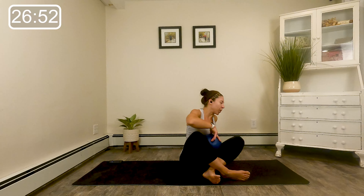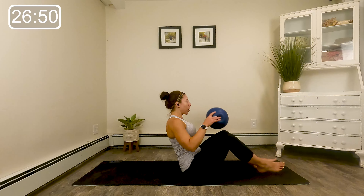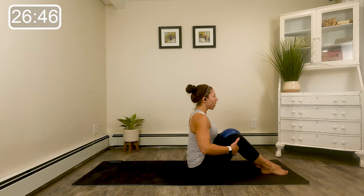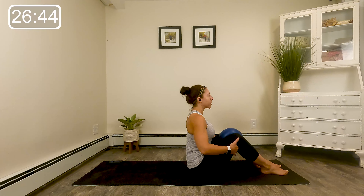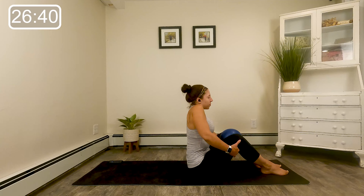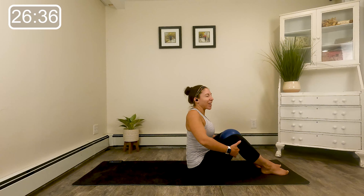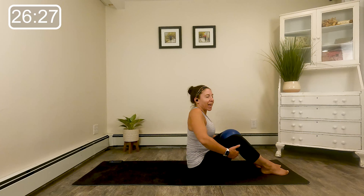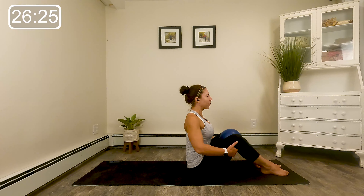Alright guys, when you're ready, let's turn sideways. We're going to take our ball right between the inner thighs and just sit up nice and tall. Squeeze the ball a little bit with those inner thighs. Let's do a few shoulder rolls up, back, and down, releasing all that tension. One more this direction and switch — up and around. One more up, back, and down. Settle those shoulders on the back.